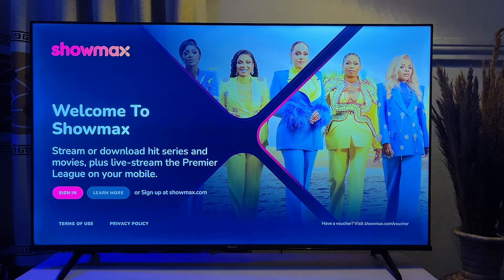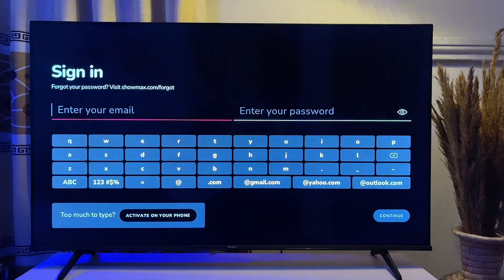The first thing you want to do is go ahead and open the Showmax app on your TV. On the left-hand side you can see the Sign In button, so you just want to go ahead and click on Sign In.